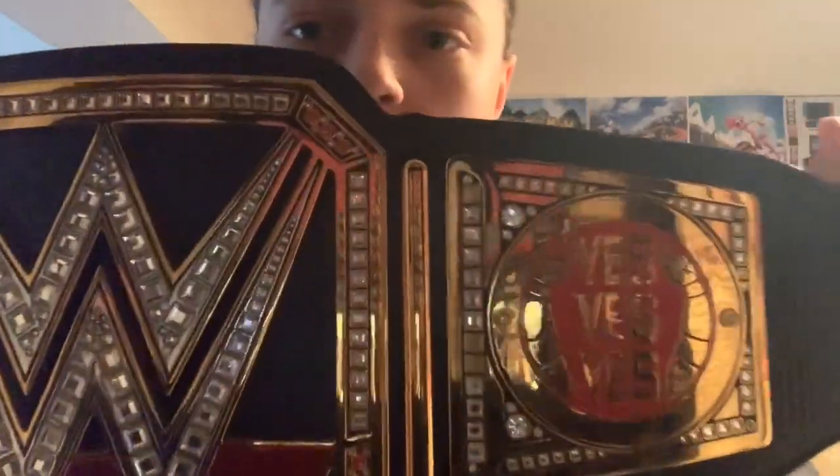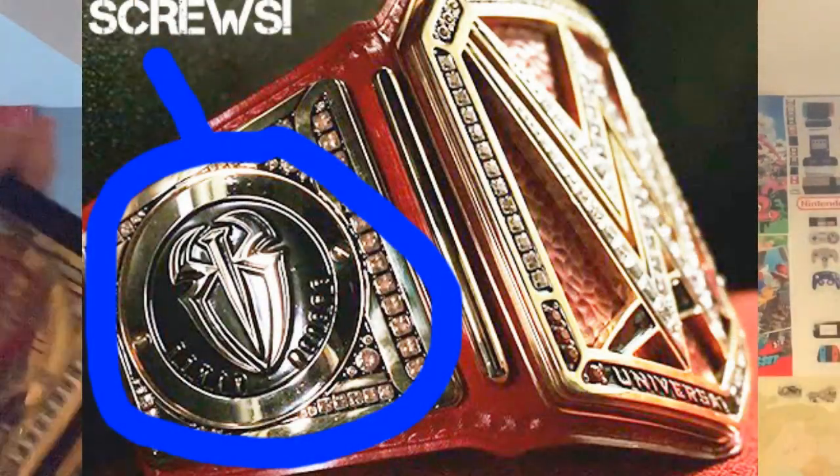Secondly, the side plates — the interchangeable side discs. On the replicas they just have little gems on the side. However, the one Brock had on TV, just like the real one, had the screws on the front, not on the back. These middle ones here — those are the ones that show you how you change the side plates out.